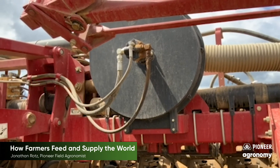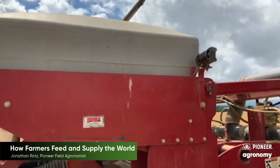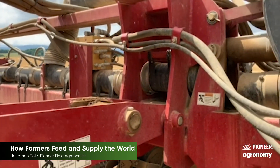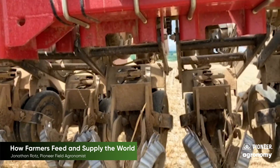In order to plant all of these acres farmers use large planters. This planter uses vacuum to take the seed and deliver it to row units that will place seeds individually in the soil at specified depths set by the farmer.